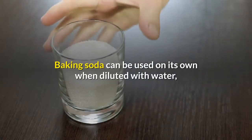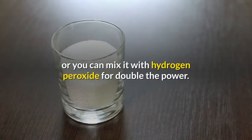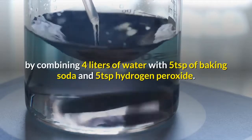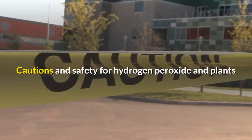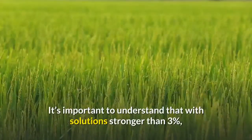Can you mix baking soda and hydrogen peroxide for plants? Baking soda is another powerful natural cleaning agent that can be used on plants and is particularly good for killing fungus and mildew. Baking soda can be used on its own when diluted with water, or you can mix it with hydrogen peroxide for double the power. You can create a homemade fungicide by combining four liters of water with five teaspoons of baking soda and five teaspoons of hydrogen peroxide.